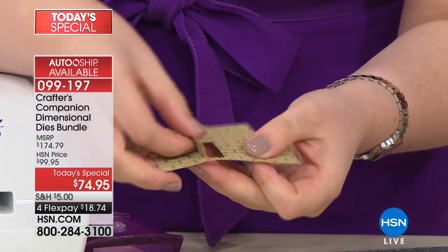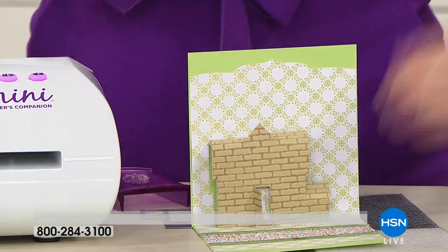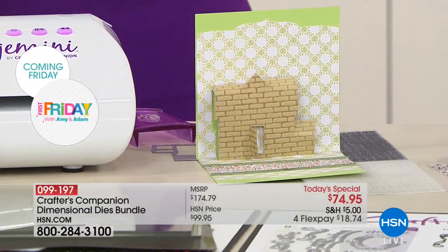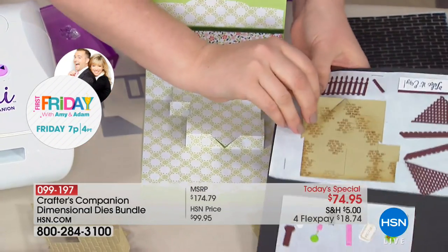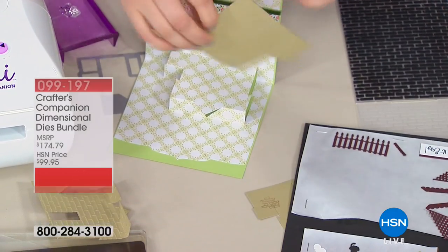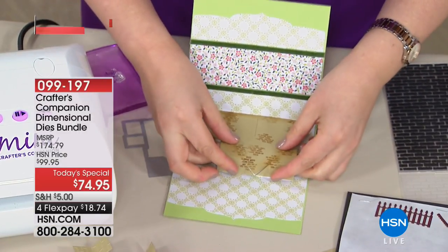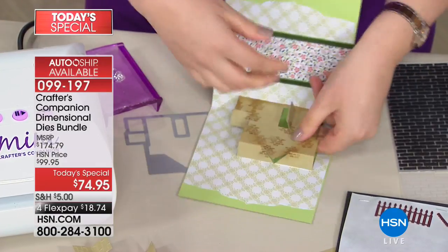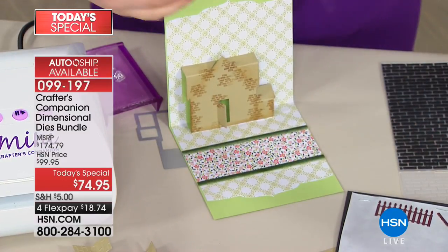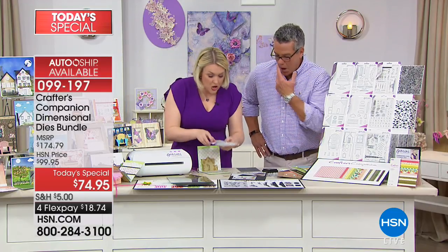Look at that — it looks like bricks! You can see the little house, and then you just stick this over the top of what you've already done and it all starts to come together. I've also die-cut everything out and run it through the Xyron so it's pre-sticky. You just line that up over the top and everything sticks together. Then you start telling the story — I've planned the structure for you, but the creativity is completely up to you.